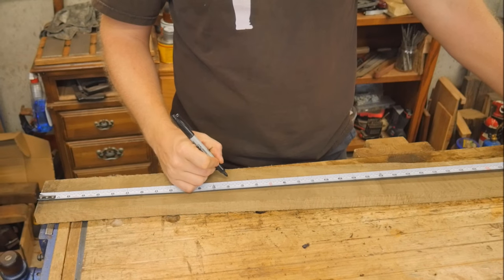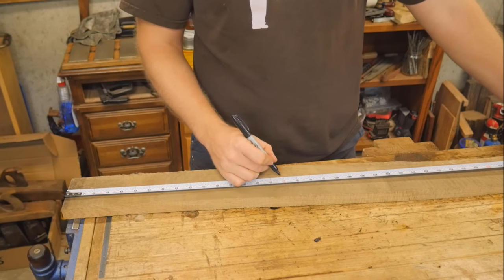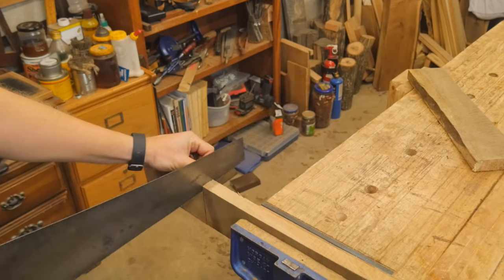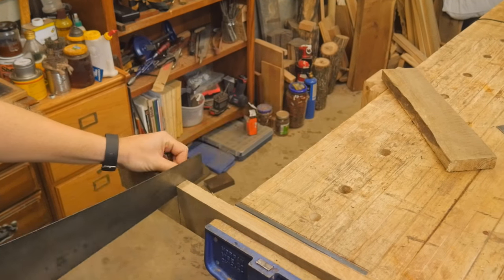Let's start with some white oak. I need to take this board - it's about 1 inch by 4 inch - and cut it down into two pieces and laminate them back together for the chop. After marking them out I can cut them to length, they're about 20 inches long each, to be laminated together and make about 2 inches thick total.